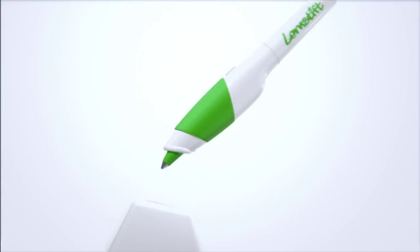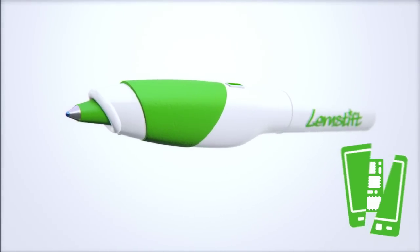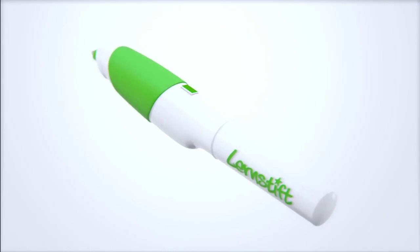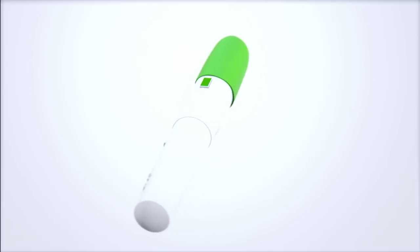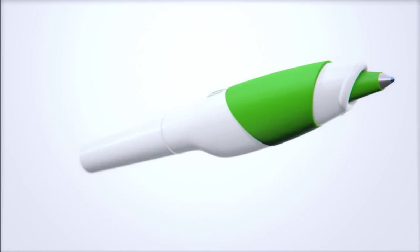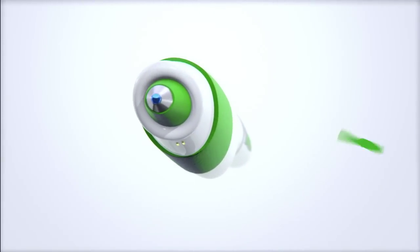Lernstift is packed with technology. Its heart is a mini Linux computer — pretty much a smartphone stripped to the bone. In the front, there's a non-optical motion sensor that recognizes all writing movements, even when you just write in the air. Meaning Lernstift requires neither paper nor additional recognition devices. It's all in the pen.